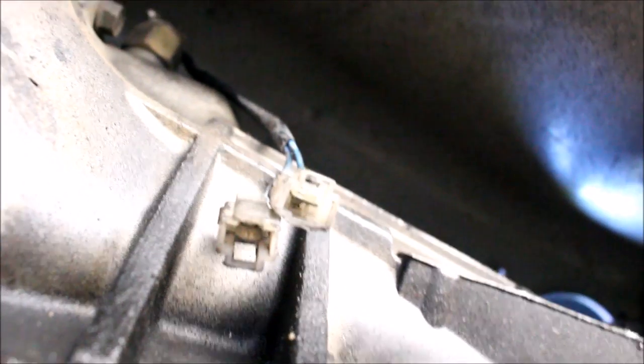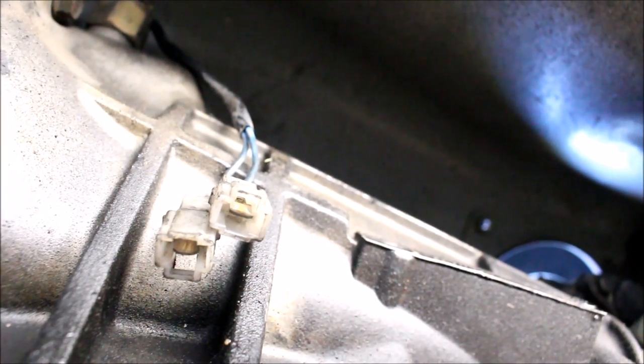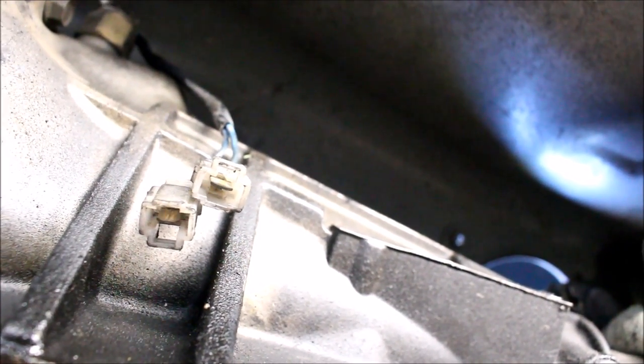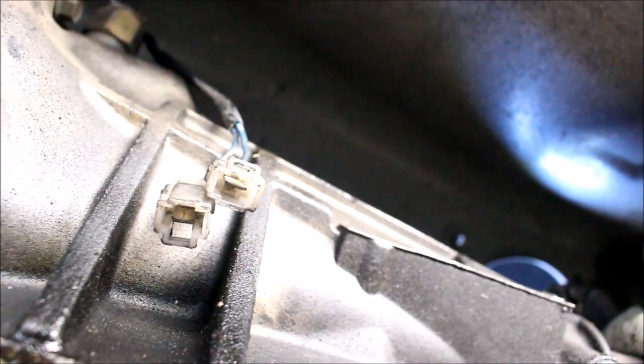One of the switches looks like this — they're just bullet connectors. You pull on them and they come undone; there's no clip or button to unplug them. The other one is just a single blade on each wire and those have a little button you have to press to disconnect them. For both switches, they do not have polarity, so that means you can switch the wires back and forth — you don't have to mark which one goes to which.